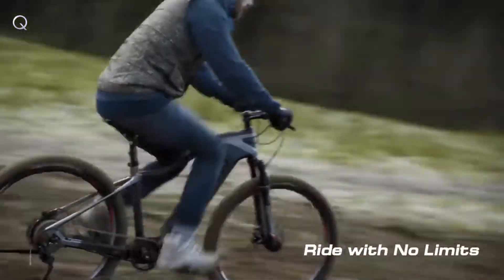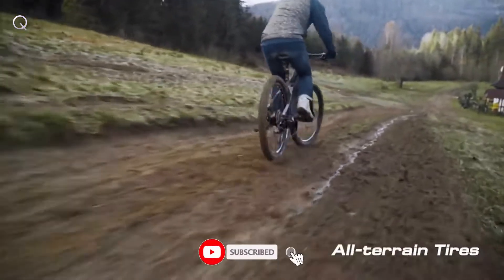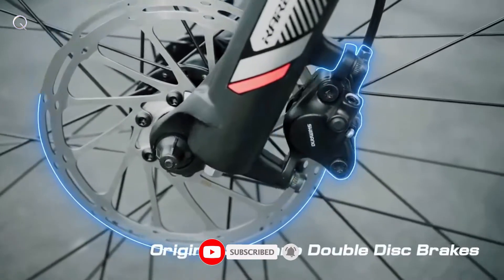Climb steeper trails and fly down descents with improved stability and predictable control from the Shimano Deore hydraulic disc brakes.